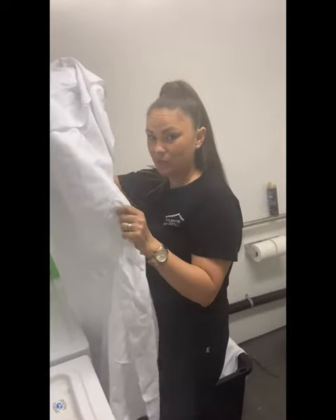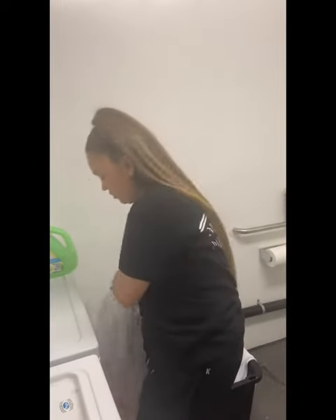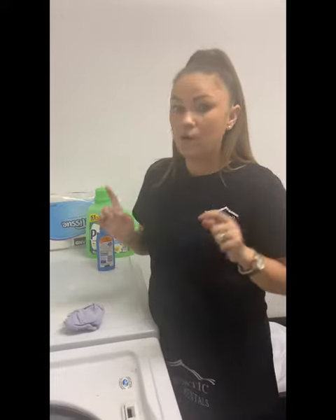I'm doing a rectangular tablecloth — it just came out of the washer. I'm going to stick this in the dryer for three minutes. Notice I say three minutes — you don't want to leave it in there for 30 or 20 minutes, or else it will get wrinkles.